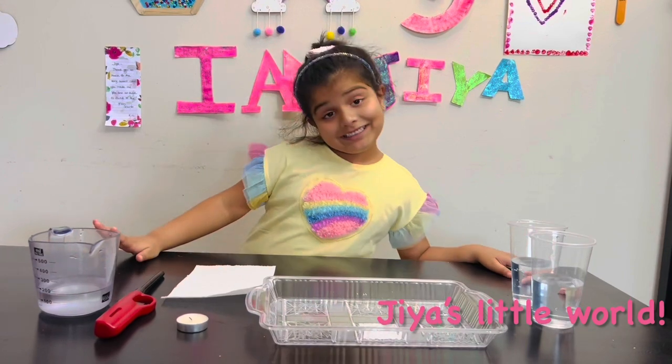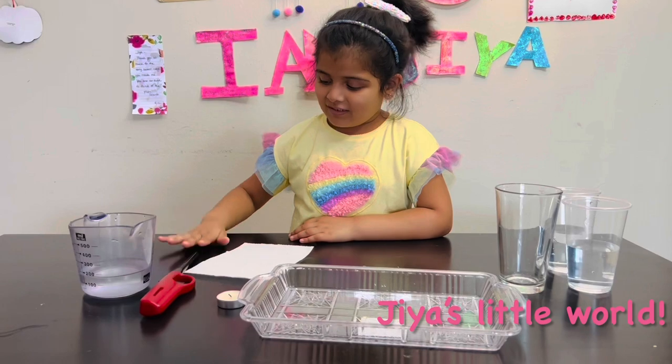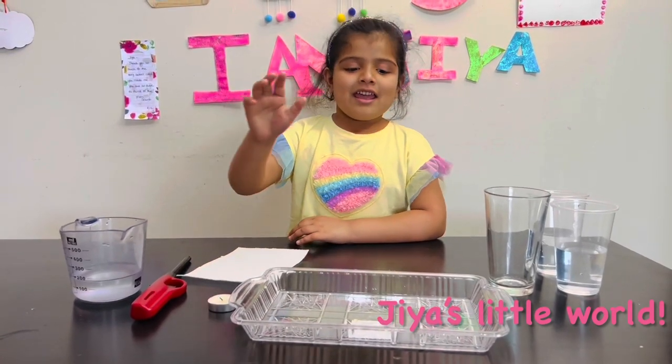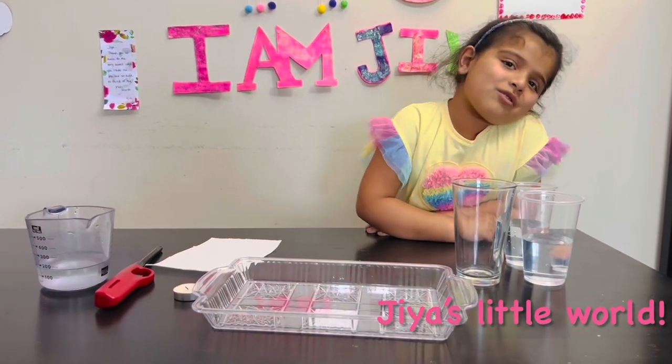What I'm going to need: some water, a lighter, tissue paper, a candle, a tray, an empty glass, and two glasses of water.